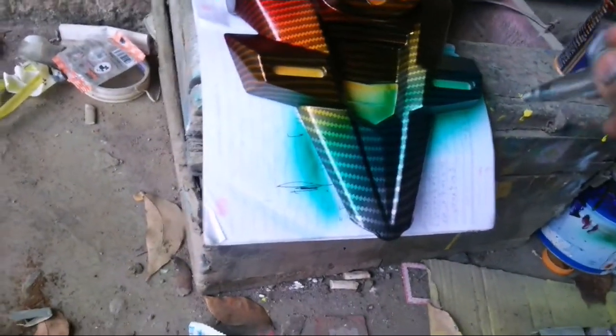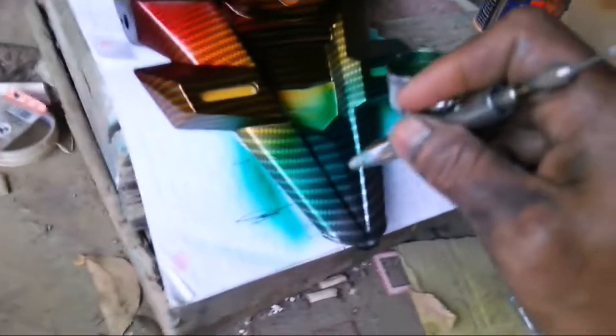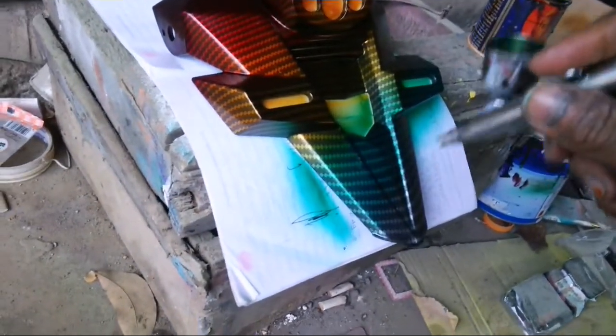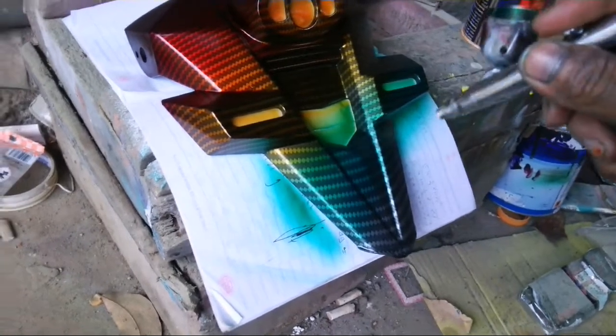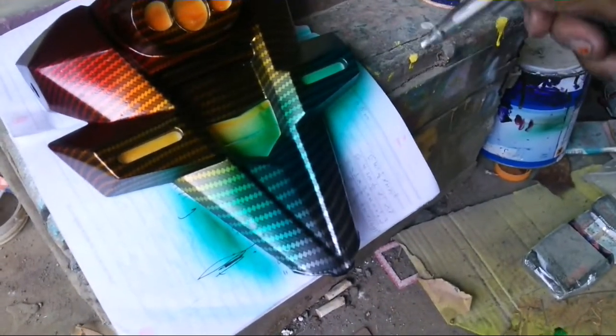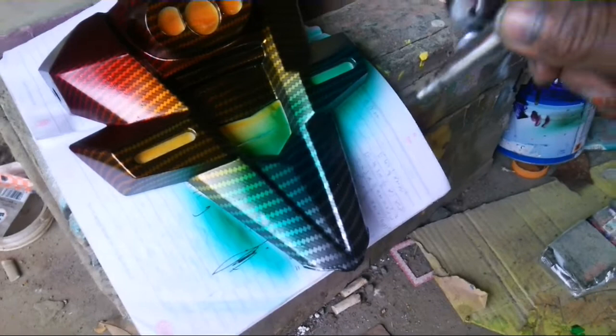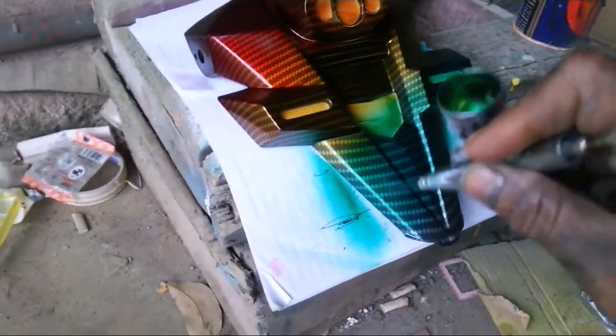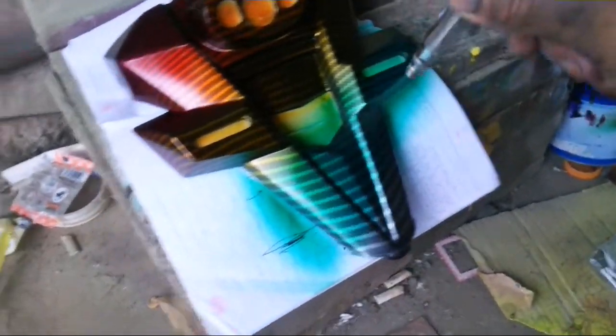Ini tadi kuning, terus oranye, terus merah, terus ini hijau. Nanti kita kasih biru sedikit lagi.